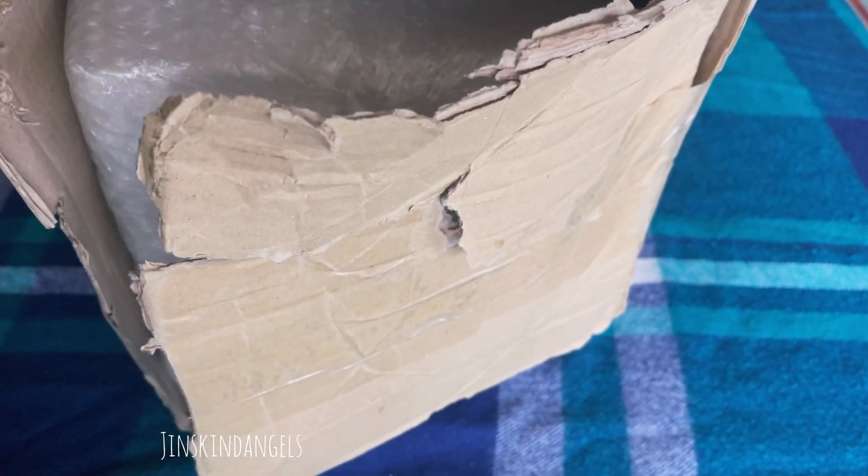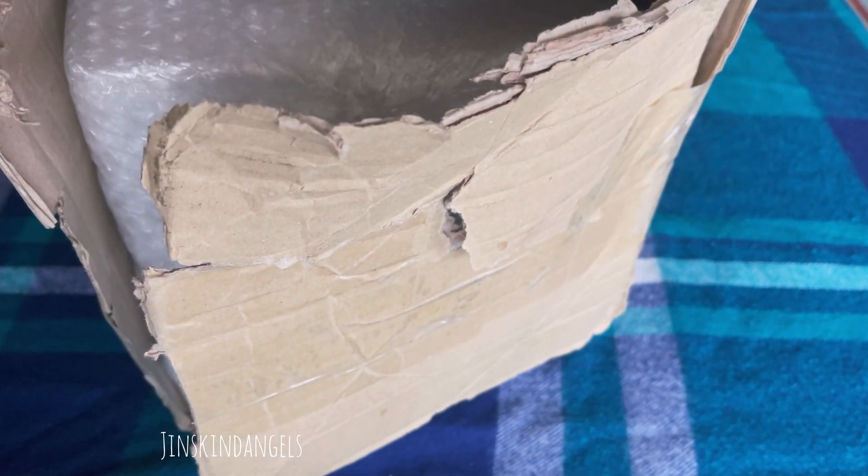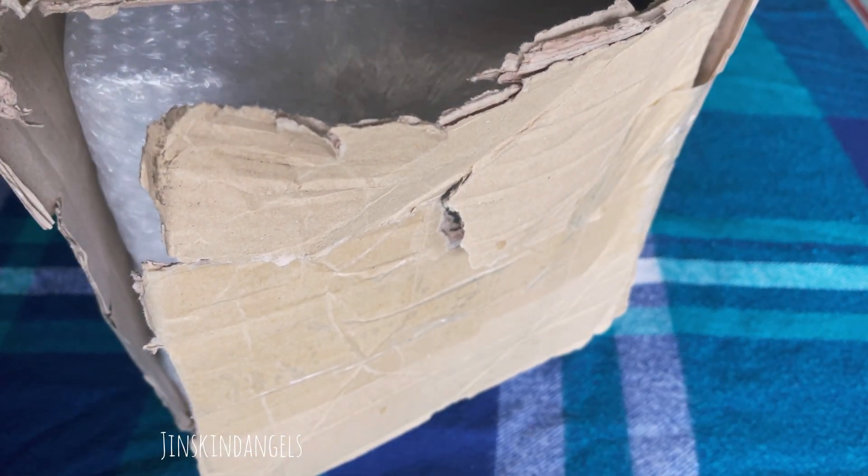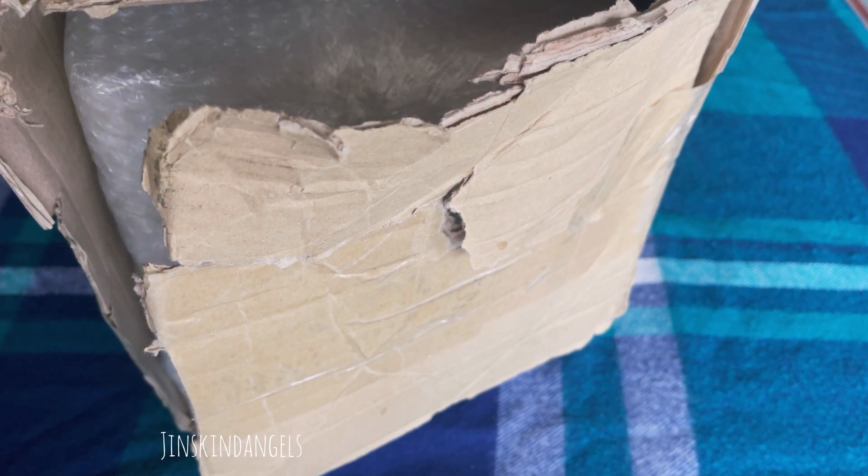Hello everybody, today I'm going to be unboxing the BTS BE Deluxe Lucky Draw from M2U.